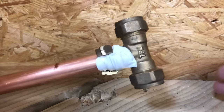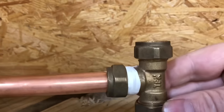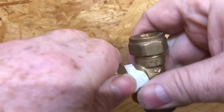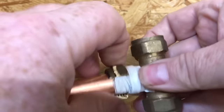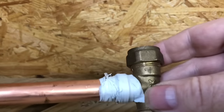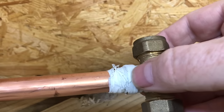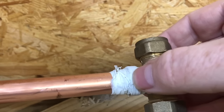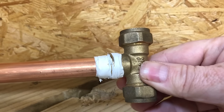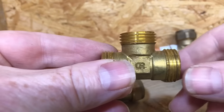First of all I just wanted to start off with how not to do it. If you put PTFE tape on the thread like that - if we take that nut off - what it does is if you put too much PTFE tape on here, it's difficult to tighten it up. So that is the wrong way to do it.